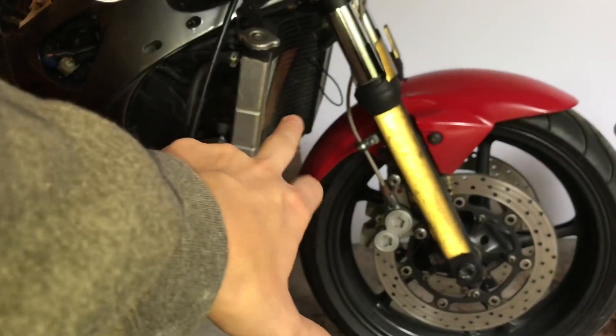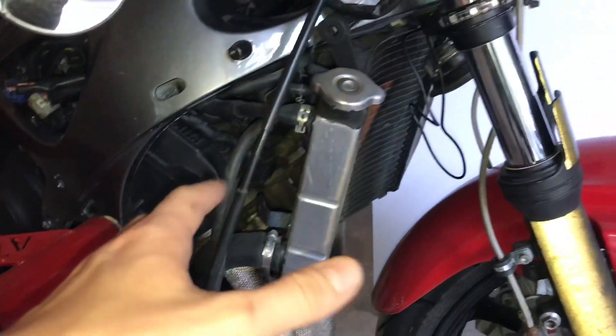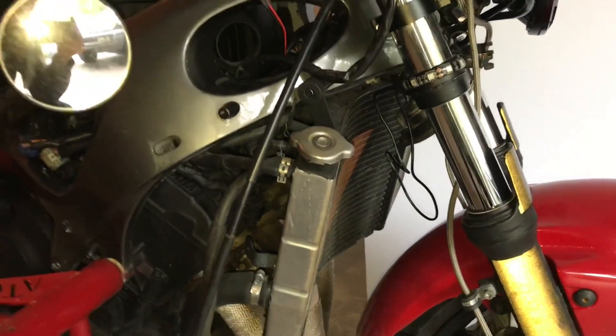On an air cooled vehicle, it's a totally different system — you don't even have a radiator. The engine is configured and accessible in such a way that the air itself passing by it cools off the engine, which is pretty phenomenal.